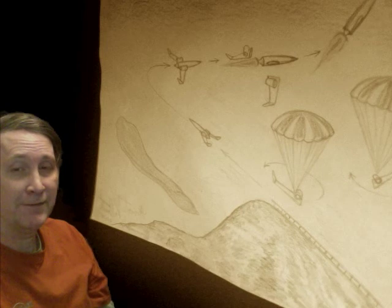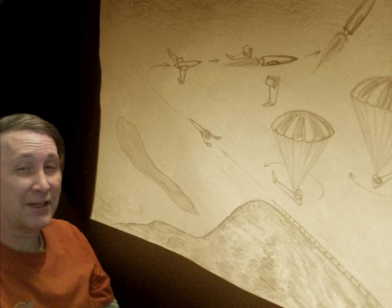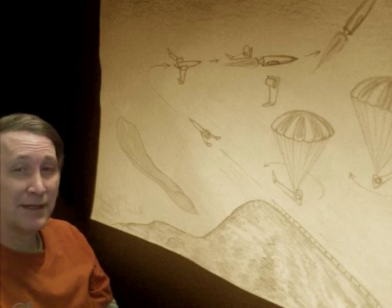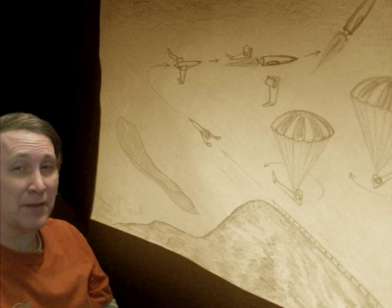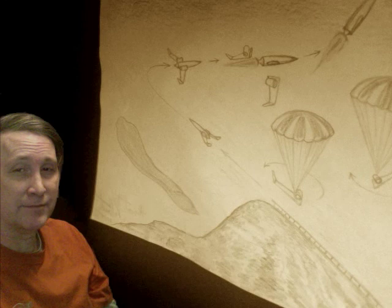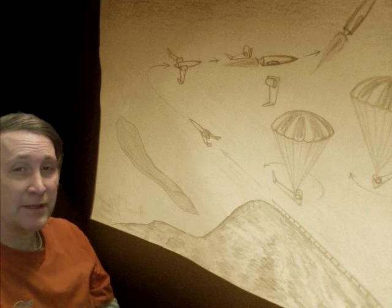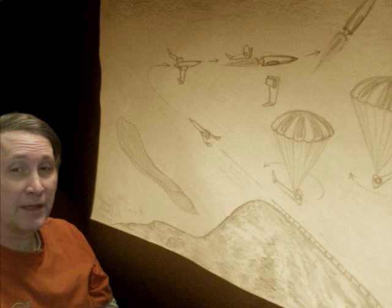I don't know how they'd land — it would probably destroy the jet engines. Or maybe they'd be snagged by a plane before they got all the way to the ground. Never really worked that out, but this is for fun. I hope you liked it, enjoy!